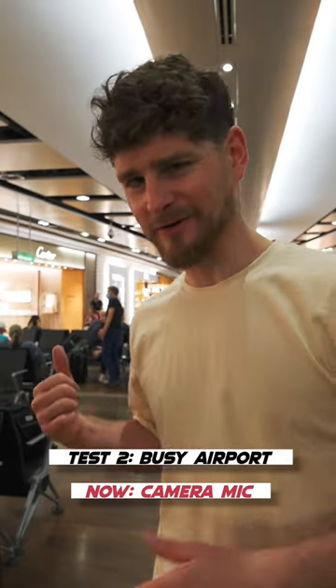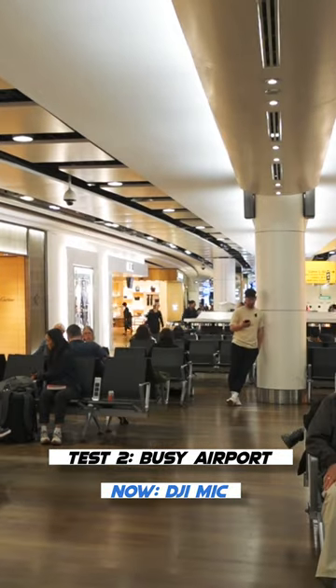But now I'm at an airport with lots of external noise for the mics to try and deal with. But with the DJI mic clipped on my shirt, I can be up to 250 meters away.